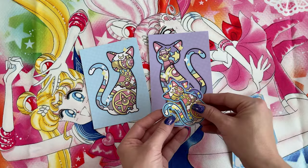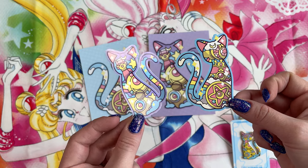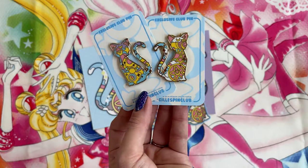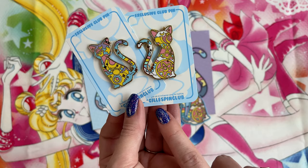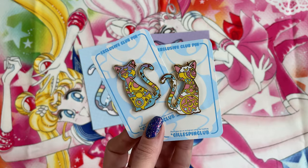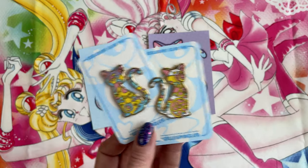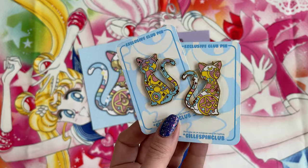I'm going to show you these in the background because they're just adorable - the design is so neat. These are a pair of little vinyl stickers of Artemis and Luna, but they have this really cool design within the silhouettes of the two cats. And there's also a pair of pins to match. These are from Jillis Jill's Gills Pin Club. I was actually able to find these online to purchase - I was not a part of the pin club, but I was able to find them. These are the two pins that go along with postcards and the stickers. I like the design, I like how bright they are - they will definitely go good in my collection.